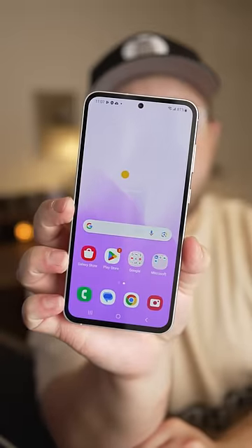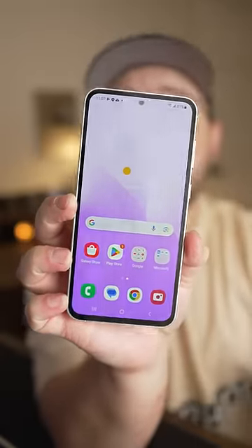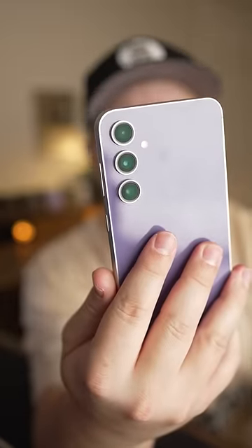They'd produce a new Fan Edition phone where they focused on those features while cutting costs on others. This phone has a Snapdragon 8 Gen 1, 8 gigs of RAM, an AMOLED display, an under-display fingerprint scanner, along with a triple camera setup including a telephoto.